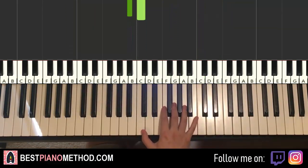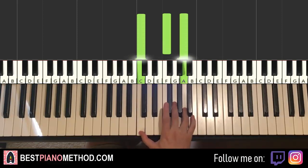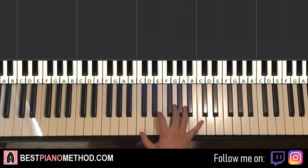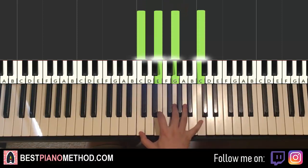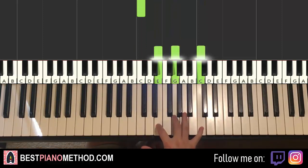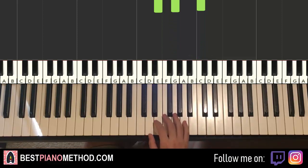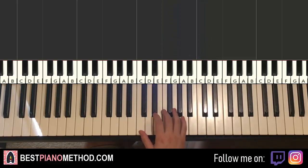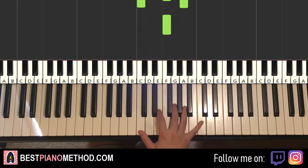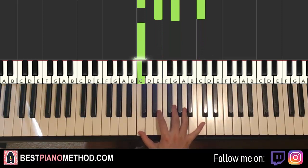Moving on to the third part. Right hand continues — it goes triple note C, F, A, and then single F, and then quadruple note C, E, G, C, and then just single note middle C, and then triple note E, G, C. One more time: triple note C, F, A, single note F, quadruple note C, E, G, C, then one note C, and then triple note E, G, C.